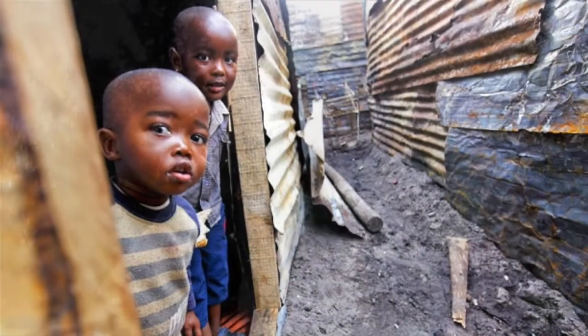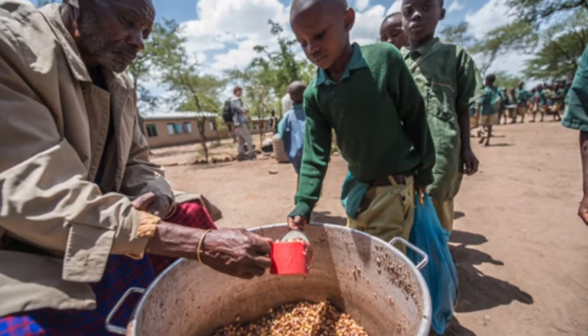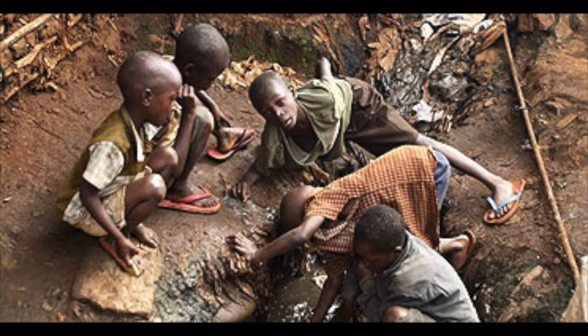I chose to investigate food science and environmental studies because from a young age, I was taught about how lucky I was to have food on a daily basis, and that not every kid had those luxuries. I wanted to help, but more than just donating money or sending food, because that was only a temporary fix. I wanted to create a solution to the problem.